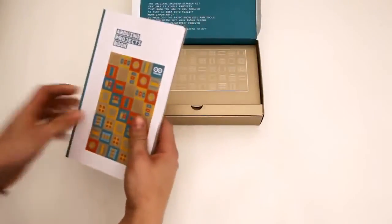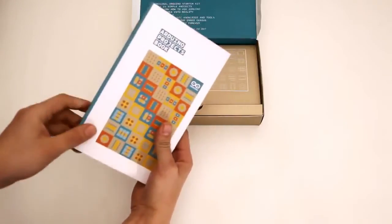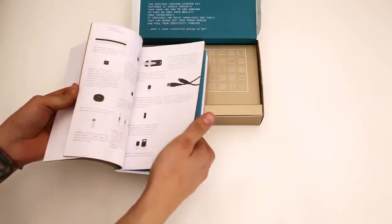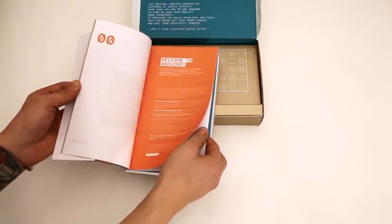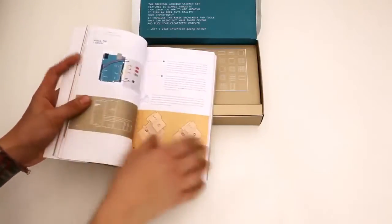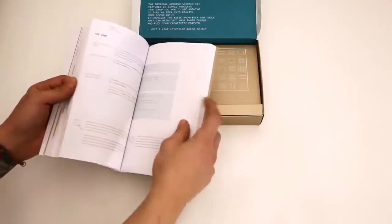First thing is the Arduino Projects book. This kit comes with this book, which has 15 projects in it. It also covers some of the basic components — what they are, what they look like, what they do. It looks like it covers a little bit of theory, and then it gets into the projects themselves.